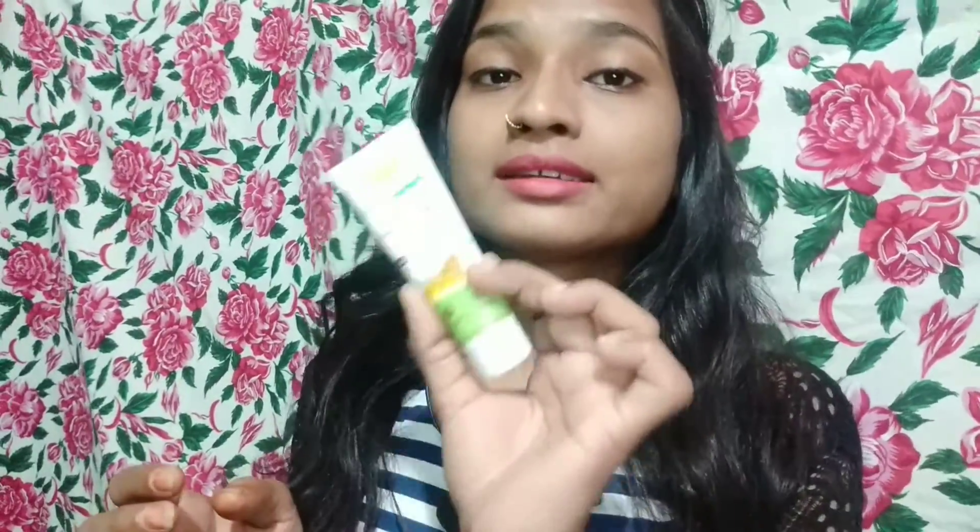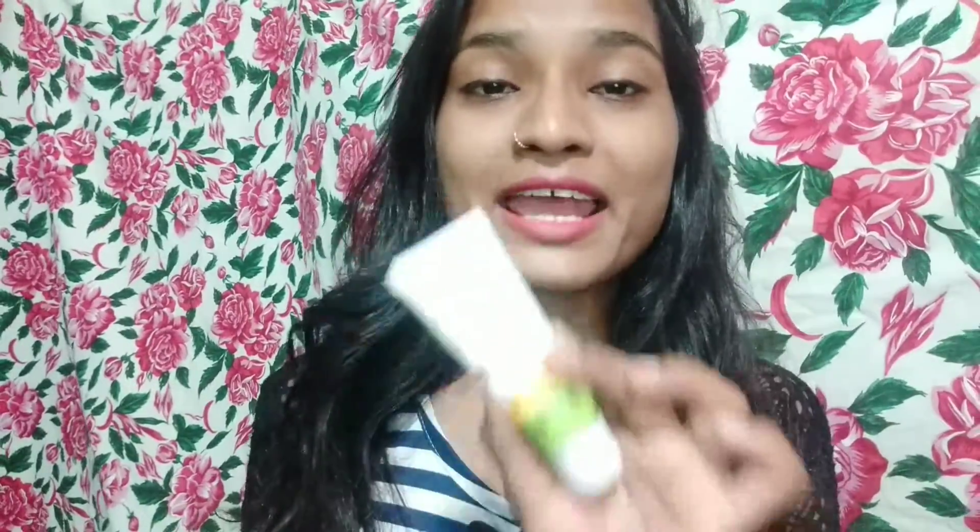After applying a light sunscreen, you may get a slight white layer. Girls with oily skin or combination skin, if you are looking for the best skincare sunscreen which is SPF 50, buy it. It is very amazing.